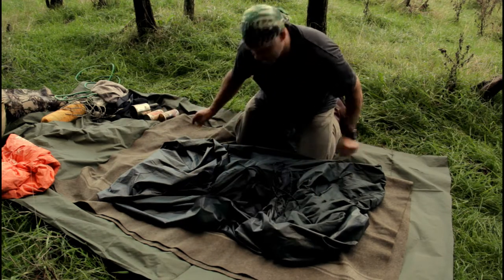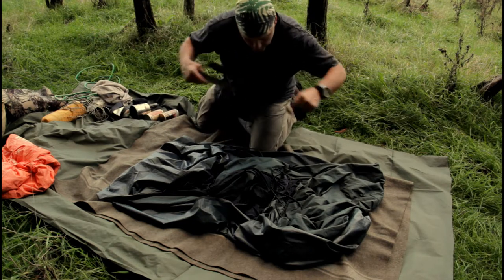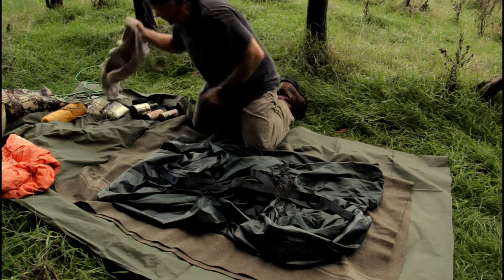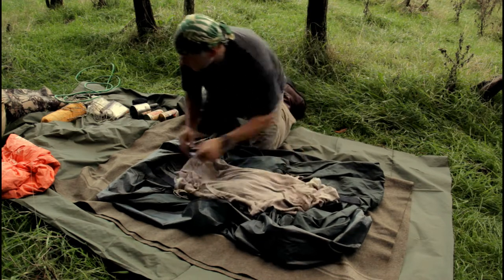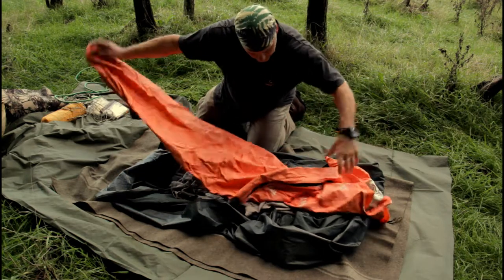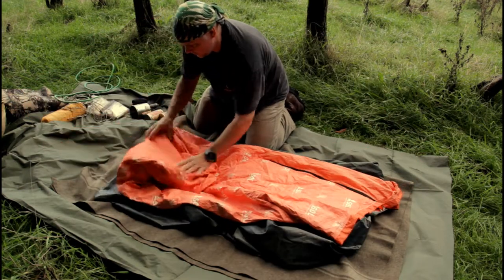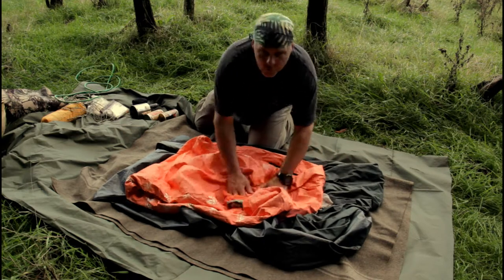Got a bit of water going around the outside there. Tree hugger straps — this is a Hennessey hammock by the way, comes with tree hugger straps. Got a chamargue. I tend to just lay everything out. SOL escape bivvy — this adds a lot of extra warmth at night time. That's just sort of laid in there.